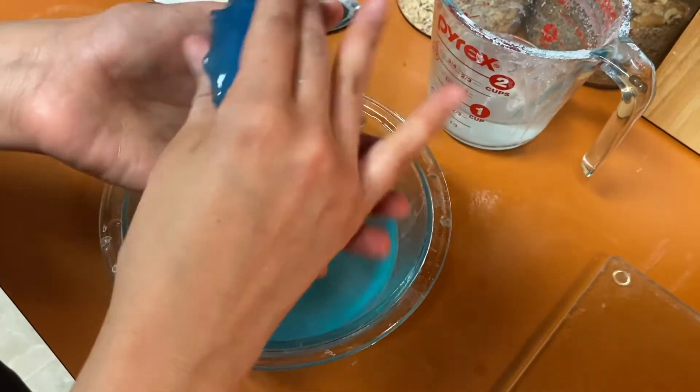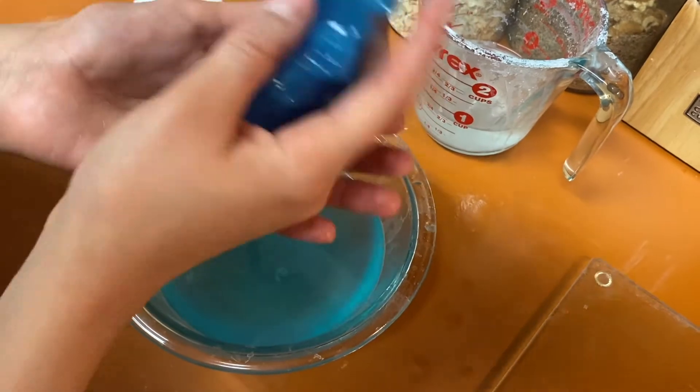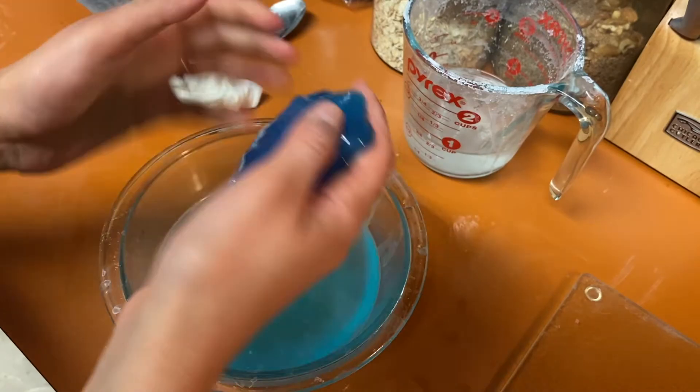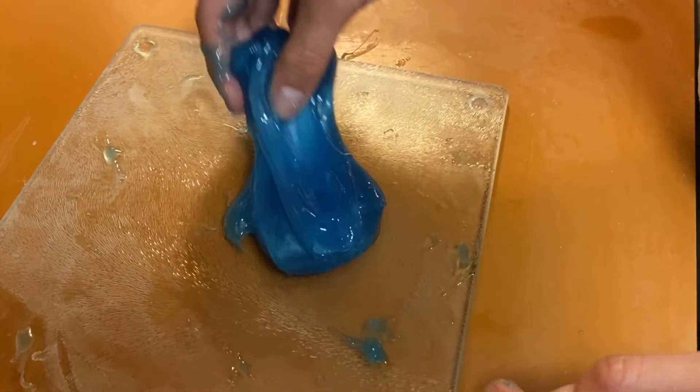Now it's time to play with our slime. Have fun and remember, be safe. Don't eat the slime, don't put it on your brother or your sister, and make sure you do everything that your parents ask you to. Hope you had fun, guys!